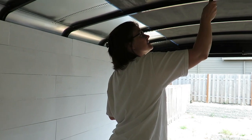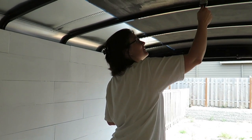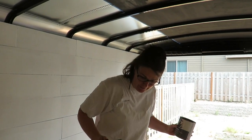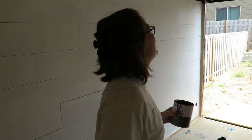Does this give it a good farmhouse industrial look, guys? That's what we're going for. Isn't that two different things — farmhouse and industrial? No, it's a thing. Industrial farmhouse look, it's a thing.